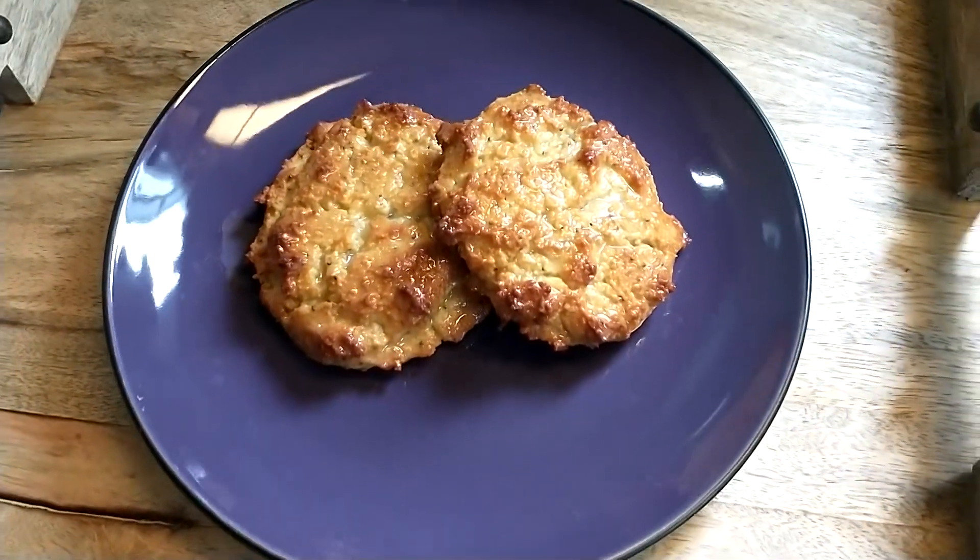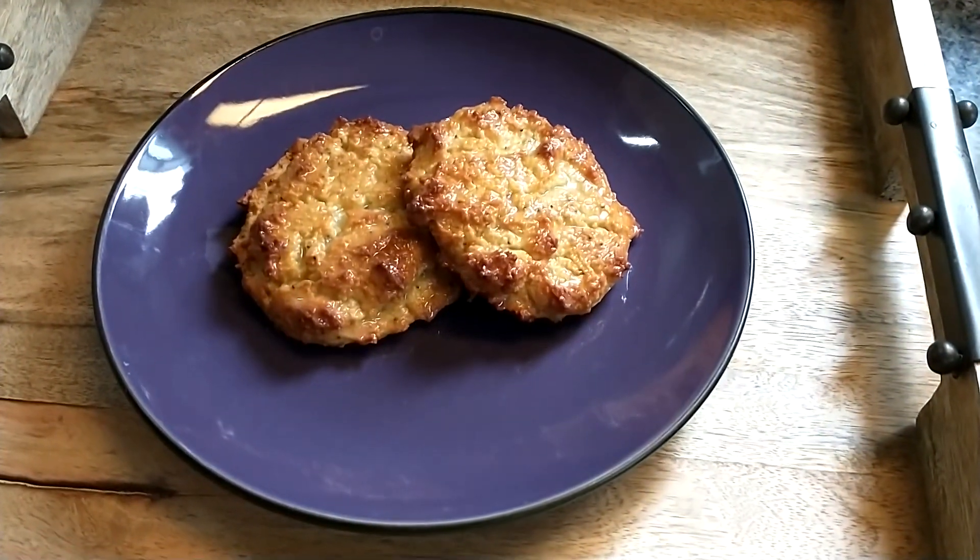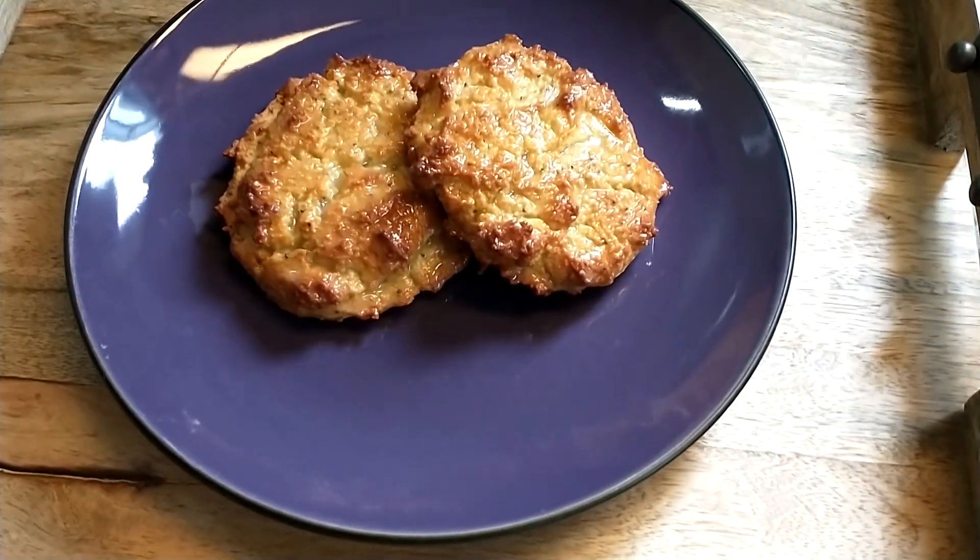Hello, thank you for joining me today. I'm going to show you how to make some lemon ricotta poppy seed scones.